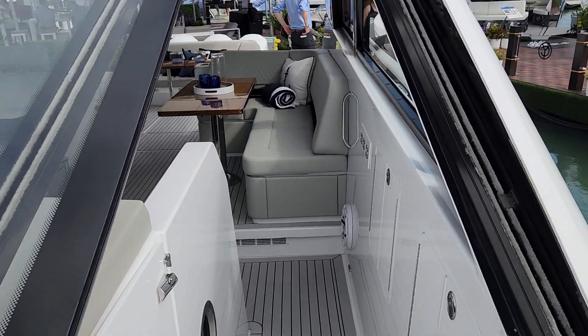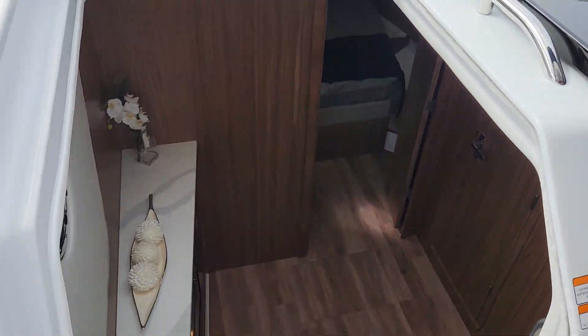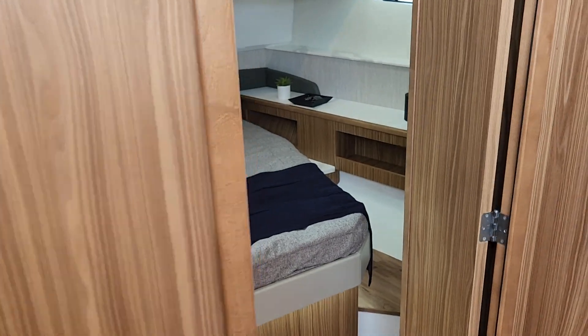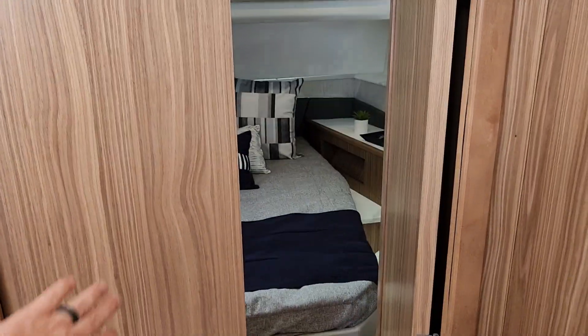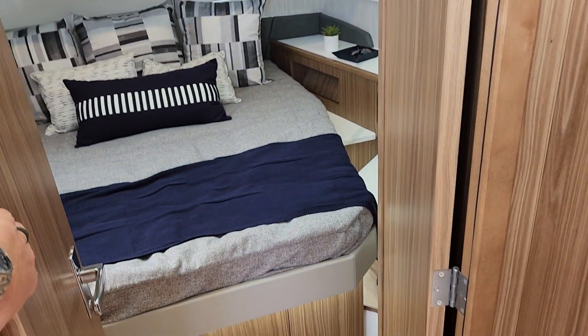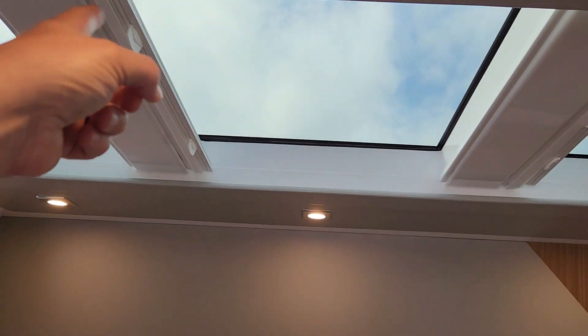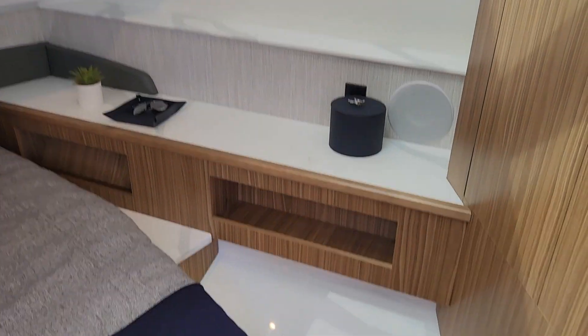Now we're going to see something that's truly unique in a bow rider — we go down in the cabin. Notice that for the forward head there is a hard door. You've never seen that in a bow rider before. Absolutely beautiful forward cabin with a gorgeous skylight overhead, and there are shades you can pull over. Nice locker to the side.